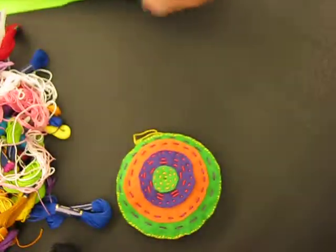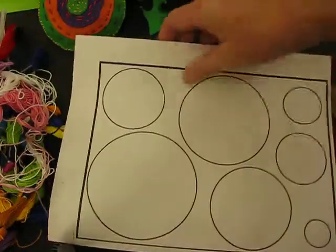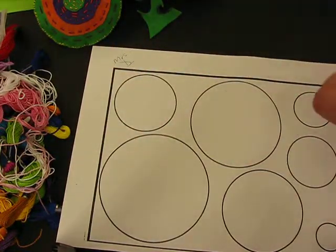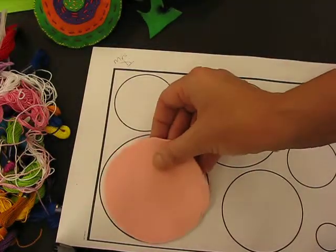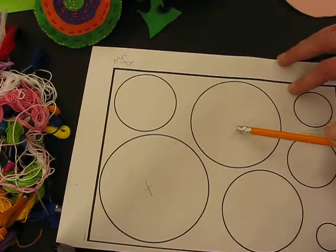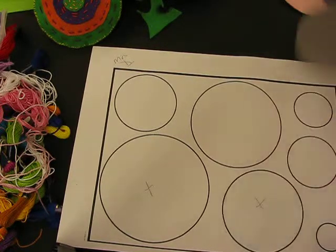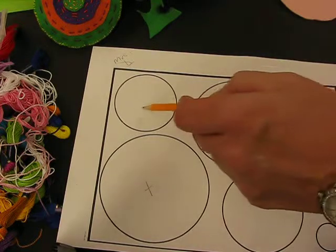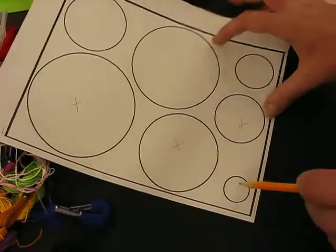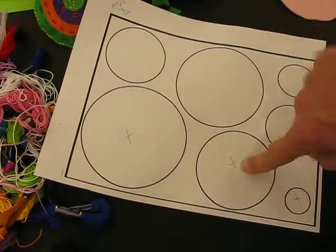First, what you need is a template — I'm going to give you all one of these circular templates. First thing you need to do is write your name on it, so I'm going to go Mrs D. We're going to start with the largest circle — I'm going to put a cross there. Then I'm going to miss the next circle and go to the next size, put a cross there, miss the one next to it, and go to the next circle — so I've skipped a size and went to the next one down.